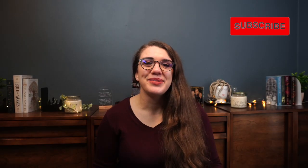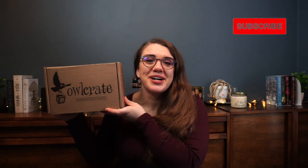Hey everyone! Welcome back to the Library of Parthos. My name is Sarah and today we are unboxing the December box of my Owlcrate subscription. The theme for the December box is star-crossed, so as I'm sure you can imagine, I'm super excited about this box.